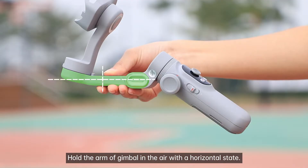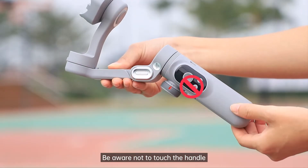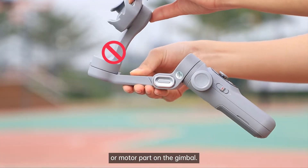Hold the arm of the gimbal in the air with a horizontal state. Be aware not to touch the handle or motor part of the gimbal.